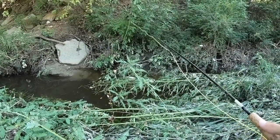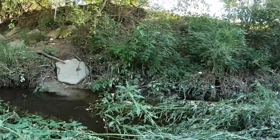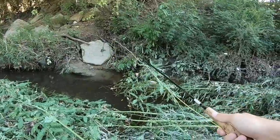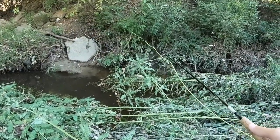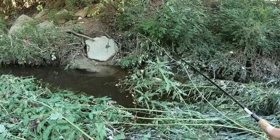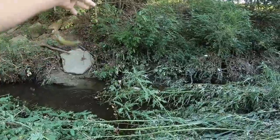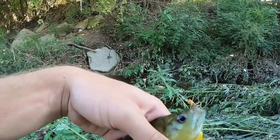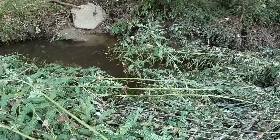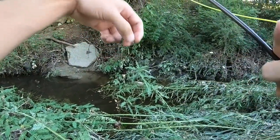I've missed it a couple times. There he is — ha ha, awesome! There he goes. See if I can get another one out of there.